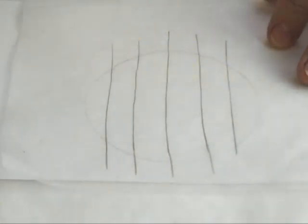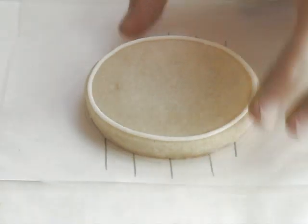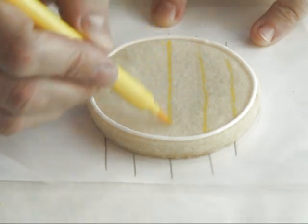You need to divide the surface of your cookie into six even stripes. I'm using a simple template and an edible marker to draw on the cookies.